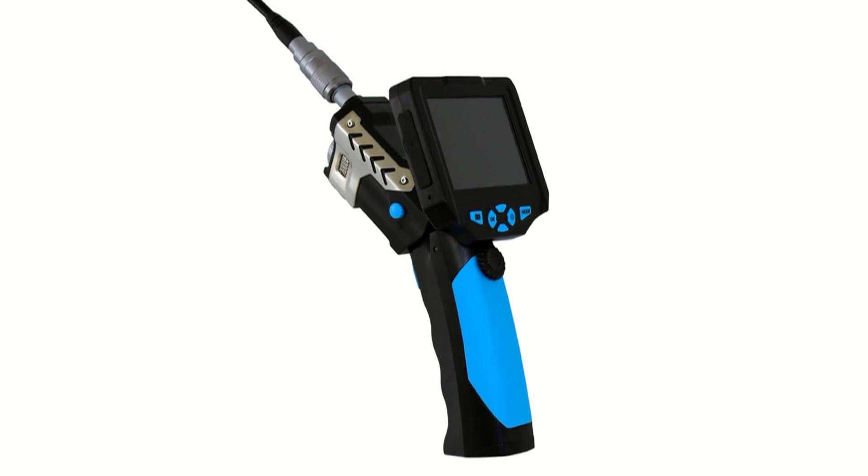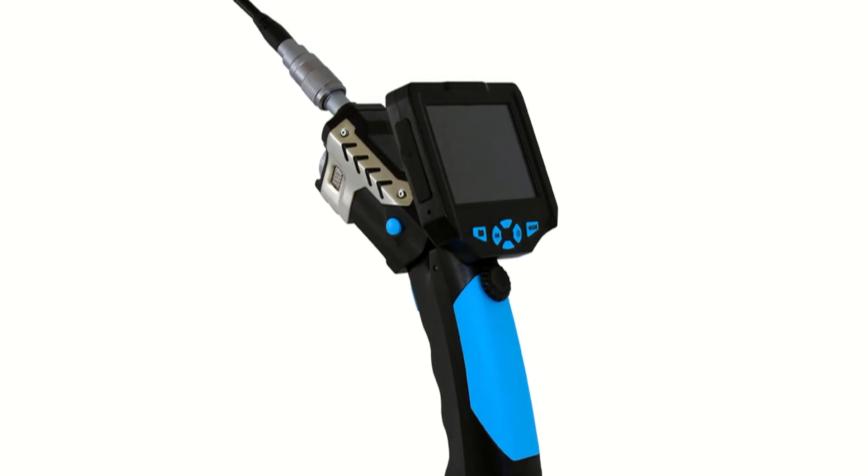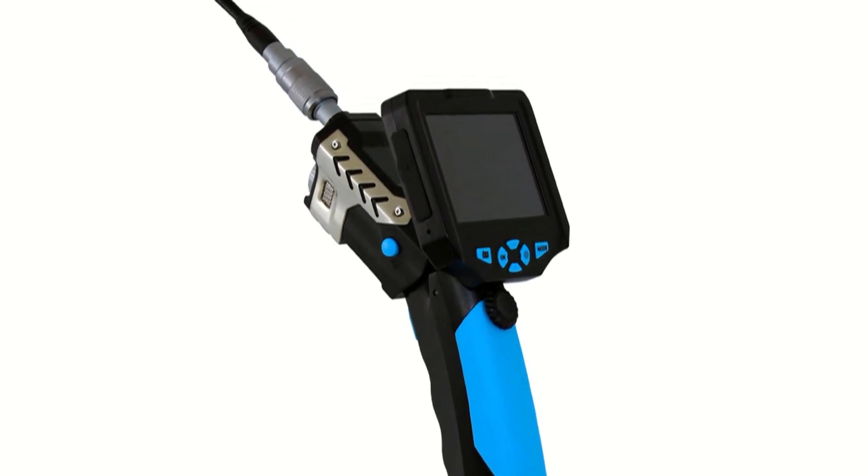Introducing the Aardvark Wireless Inspection Camera, which helps you see hard to reach places, even in total darkness or underwater.